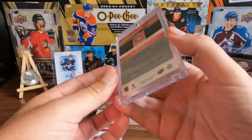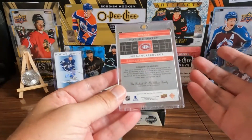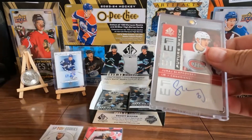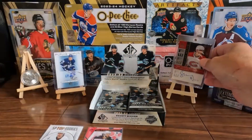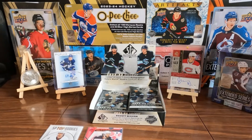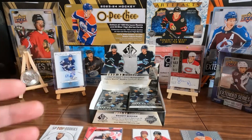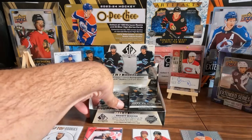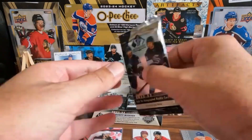There we go, it's in there — look at that, out of 99. I can't believe it, this is so much fun. Lots of love! Two packs in, two autos — that's nice. I had to take a break and get a drink of water. I got wound up there for a minute. Next pack.